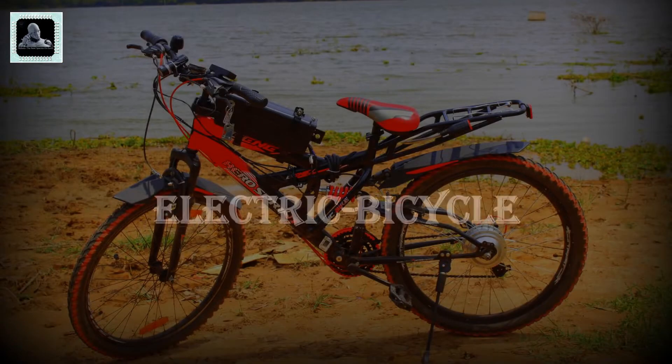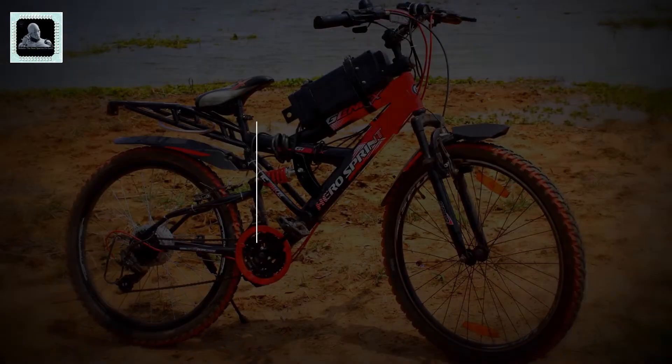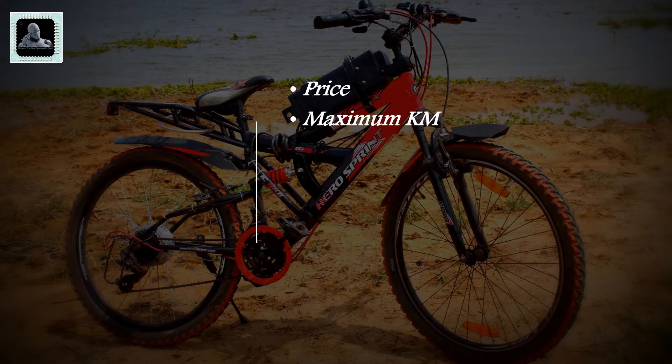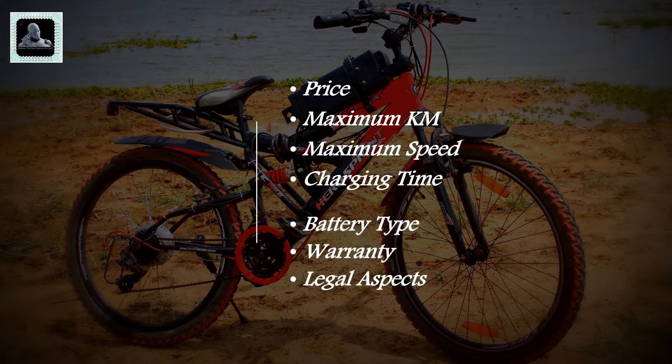Hi all, welcome to yet another video. In this video I'll show you how to create an e-bicycle which can be easily afforded by almost everyone. I will also discuss the price, the maximum kilometers covered on a single charge, the maximum speed, the time required to charge the battery, and much more. Please watch the video till the end.